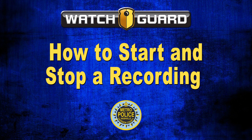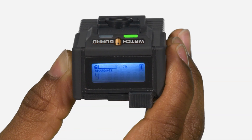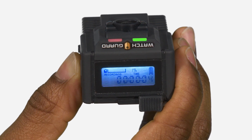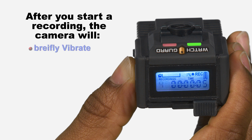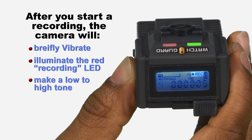To start a recording, press the record start/stop button. The camera indicates that a recording is in progress in several ways: after you start a recording, the camera will briefly vibrate, illuminate the red recording LED, make a low-to-high tone, and show 'record' on the LCD screen.